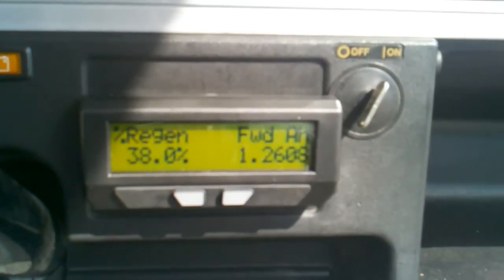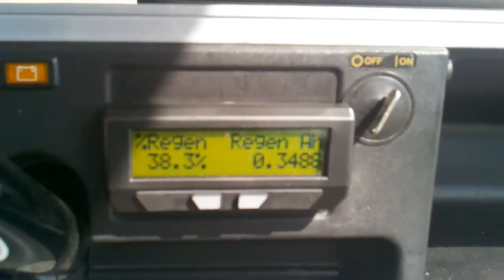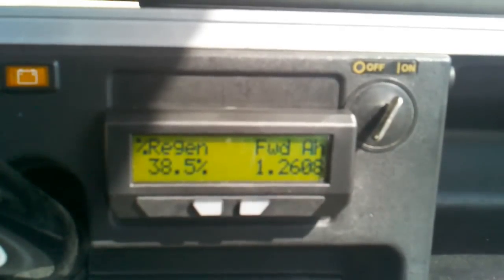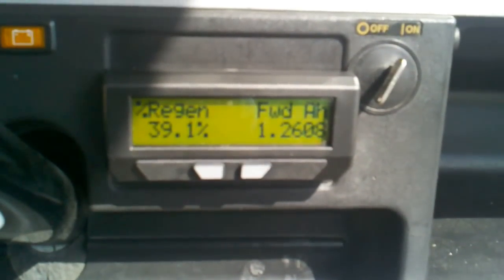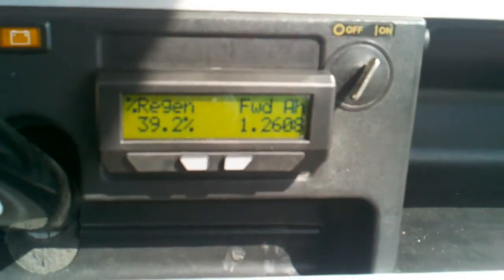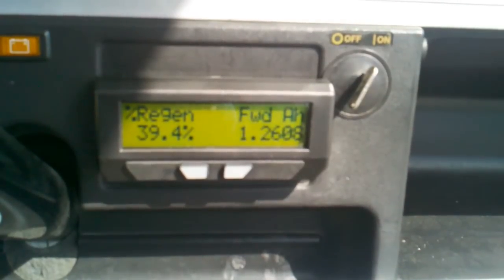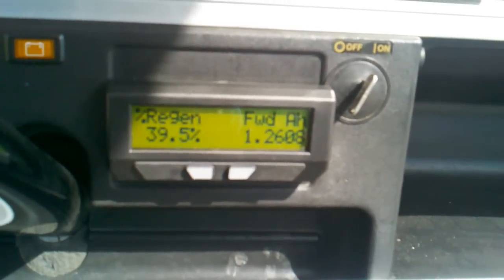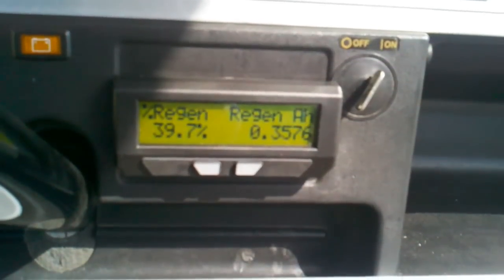I just took it out 1.7 kilometers and I've been sitting here since 1:01. The time now is 1:11. We've regenerated about 38% of that mile's worth of power. Specifically, we used about 1.26 amps, and we've regenerated a little over 0.35 amps in that 10 minutes.